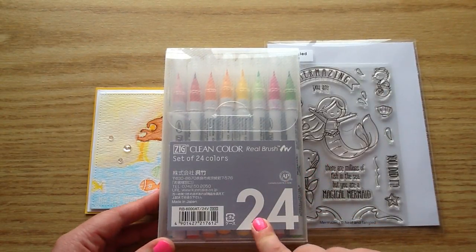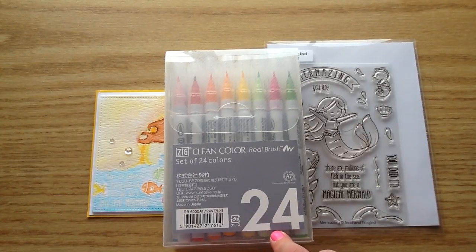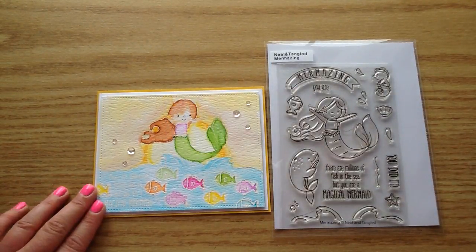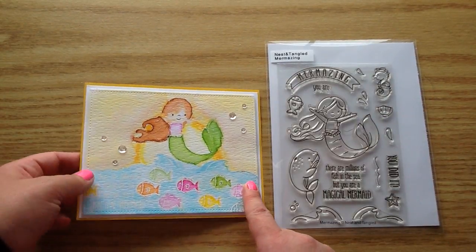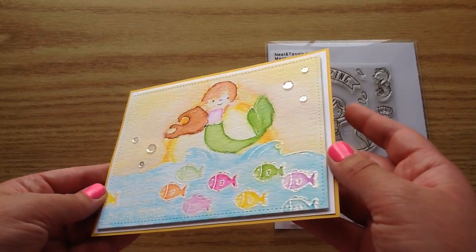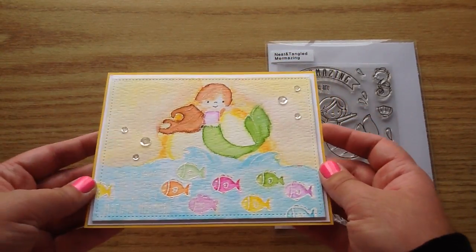To watercolor I used my Zig Clean Color Real Brush Markers. These are actually really great — this is a set of 24. I've used these a ton but I only usually use them without water, just coloring normally and mixing colors. This was actually the first time I used them for watercoloring and I think they worked out really great. I used some Tim Holtz watercolor paper, and Jamie does have that available in the shop as well.